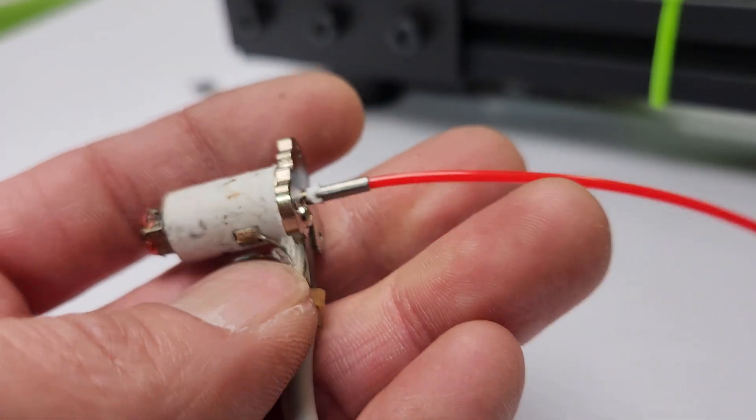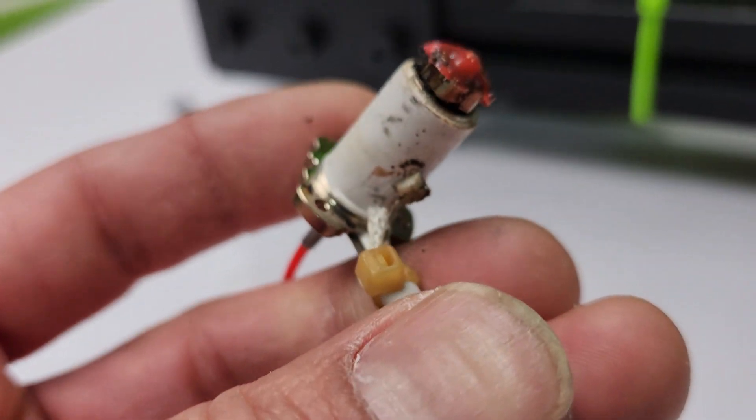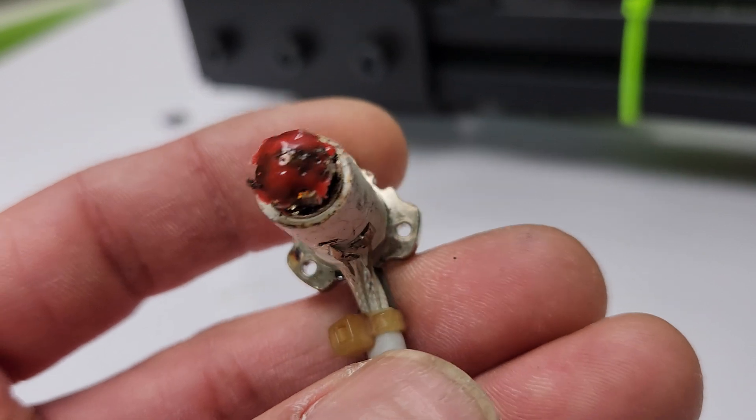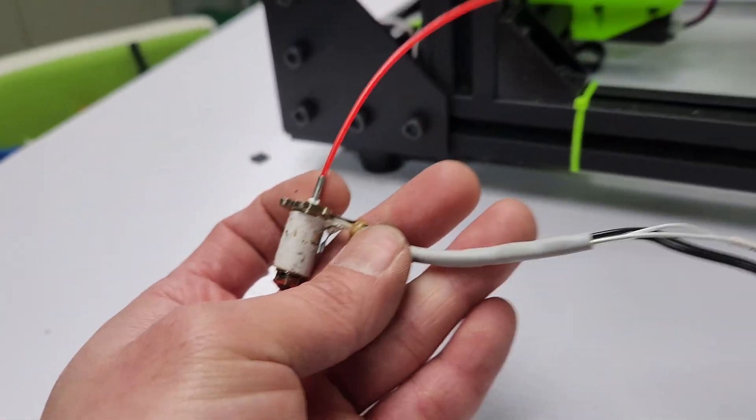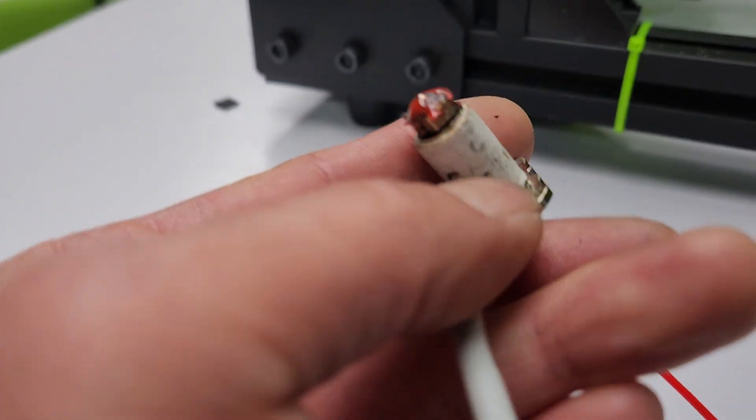This is one of the things that can happen. If you get ADC out of range with Klipper, whether using a rat rig or other printers like Voron, you might want to check your hotend and make sure this thing didn't come off.